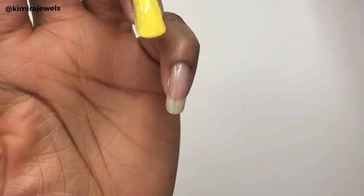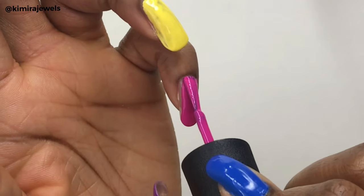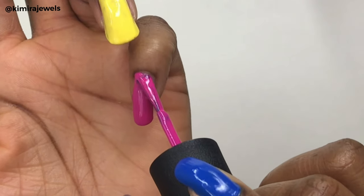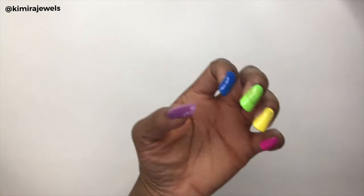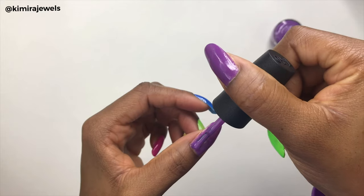Now you might be wondering where the orange is — I decided to use the orange on my right hand pinky. I couldn't decide which of the two colors I wanted more, so I decided to use both. I'm now done the first coat and going to proceed to put on the second coat.